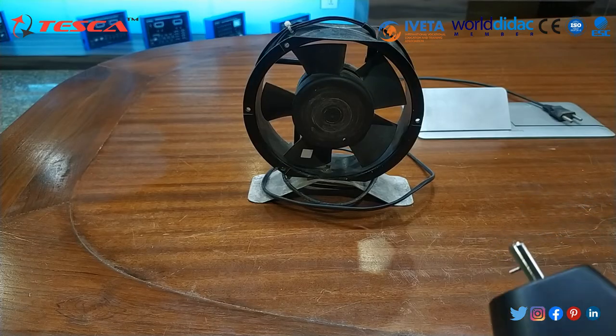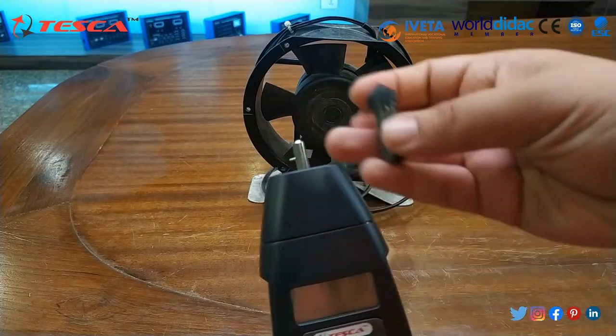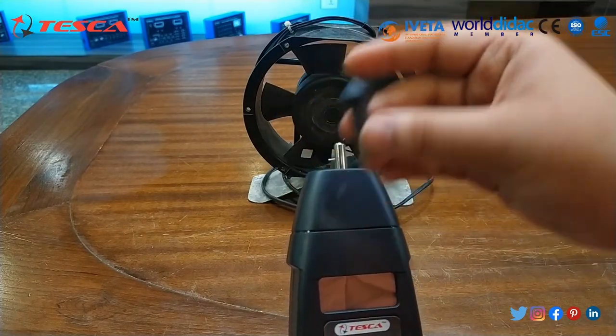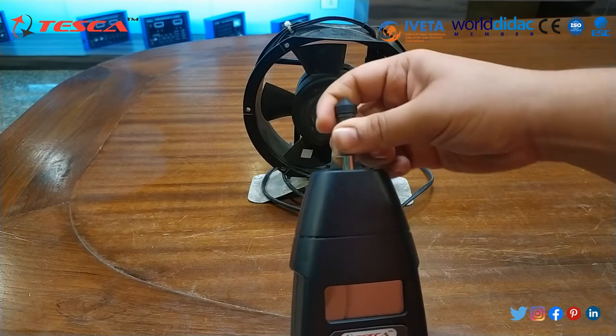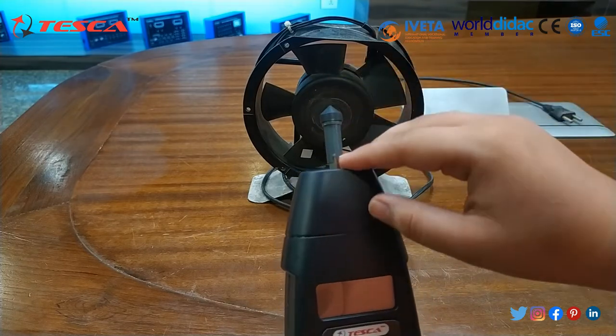Now we will perform the experiment. First of all, we will use this type of accessory and mount it on the tachometer as you can see here.